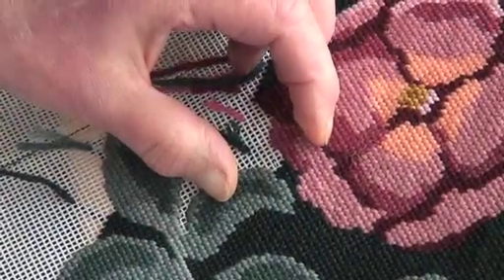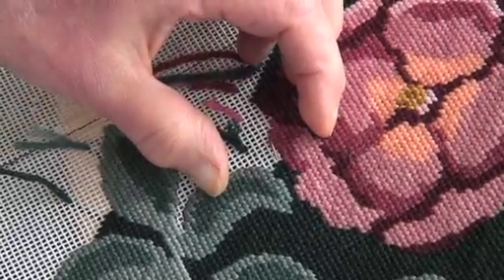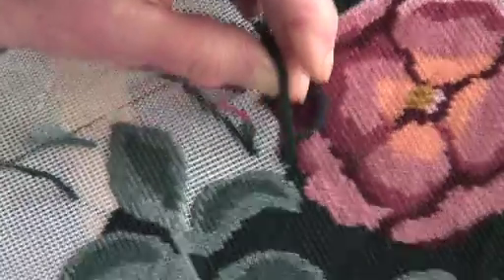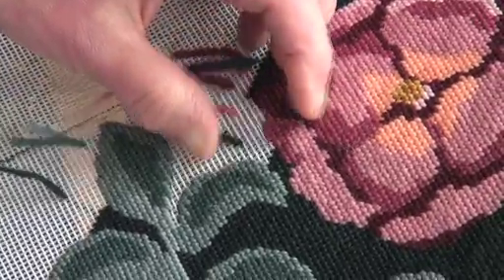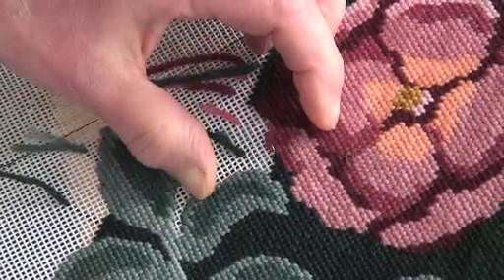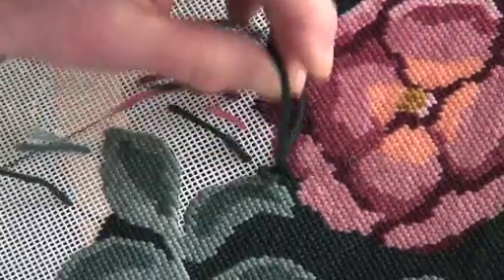Canvas stitching is created by making a stitch diagonally from the lower left to the upper right. I always recommend using basket weave stitching as far as possible. This is a method of creating stitches in a diagonal direction rather than along straight horizontal lines.